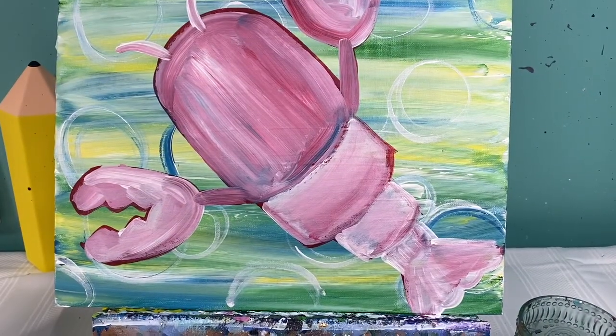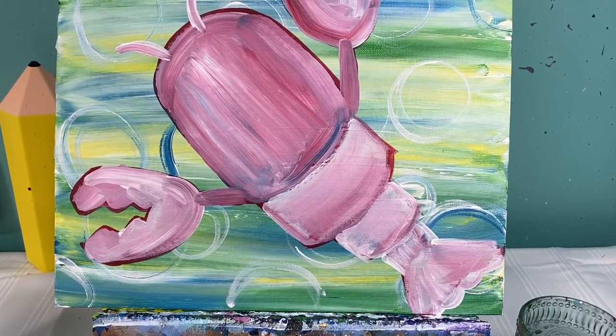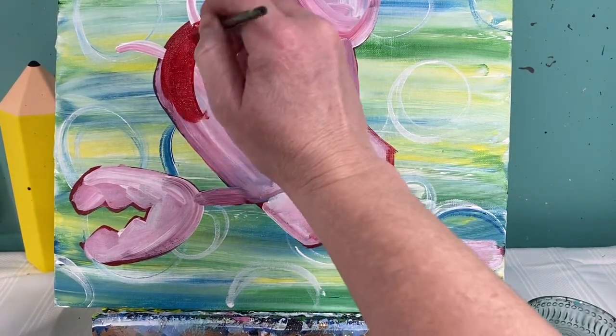With a nice dry pink lobster, I'm going to go ahead and fill his entire body in red. We're going to fill his body in red and then we're going to add some highlights to our lobster.